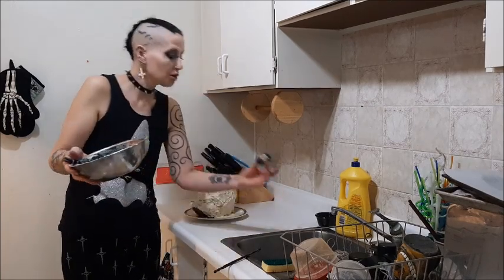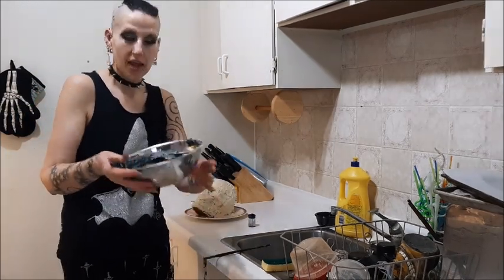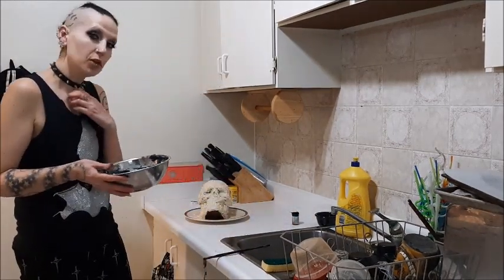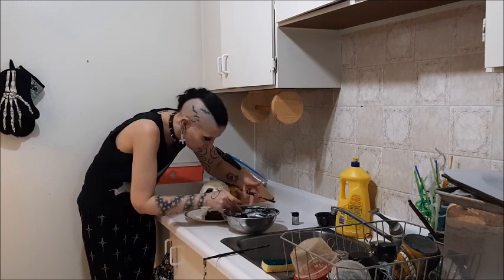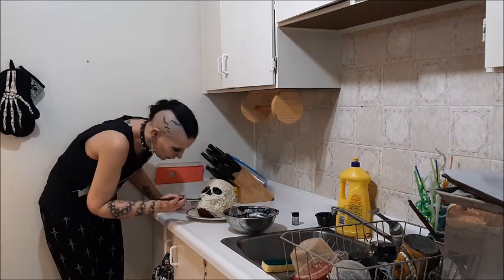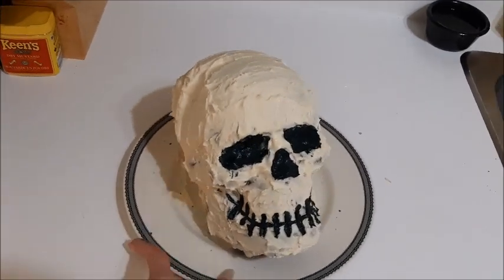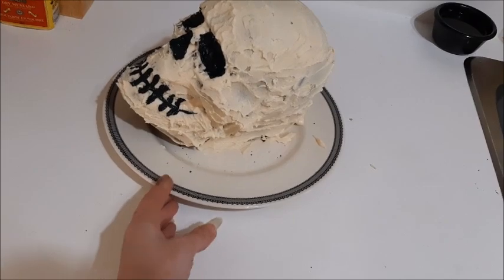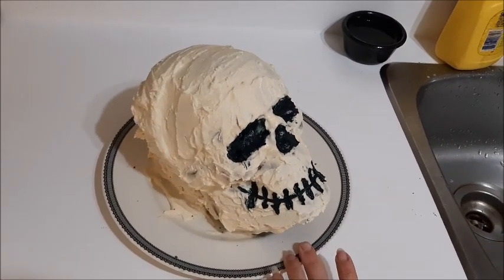My icing color was completely dried up but I scraped it out with a chopstick and made some black icing. I'm going to see if I can get that in and make him look decent. Check this out — I know it looks like a two-year-old did it, but I'm impressed with myself. Considering I hate baking, I think this turned out absolutely amazing. I'm so thrilled.